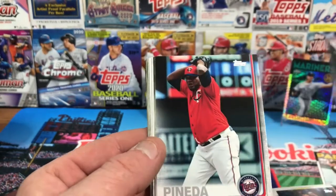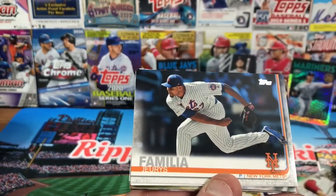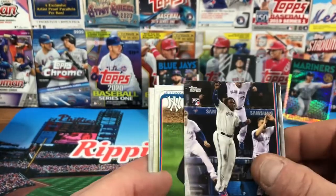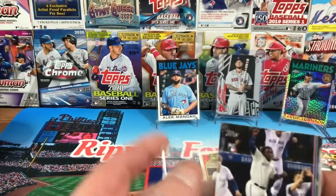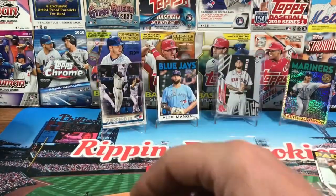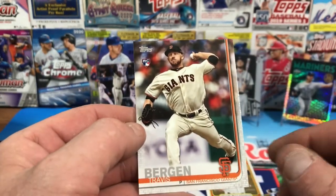We got Derek Holland to start off, Mike Yastrzemski rookie card — not too bad — Michael Peña, Omar Narvaez. We need some really big rings — they got some really big rings. Yordan Alvarez familiar... Nellie Cruz, Twins DH throwback, home run and shutout... and there you go — Vladdy Jr. rookie card! That's the rookie debut, and while it's not the short print, I'll take a Vladdy Jr. rookie debut any day of the week. Very nice looking card. Tommy La Stella, Luis Urías rookie, Christian Yelich from the Brewers, and Travis Bergen for the Giants.